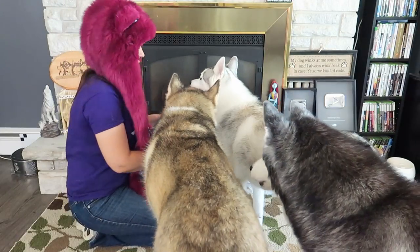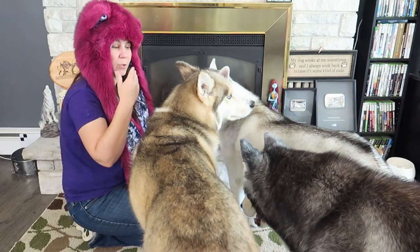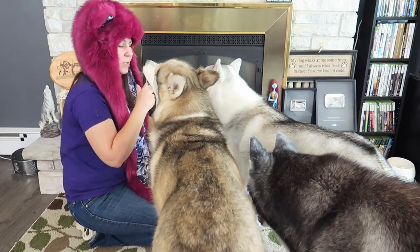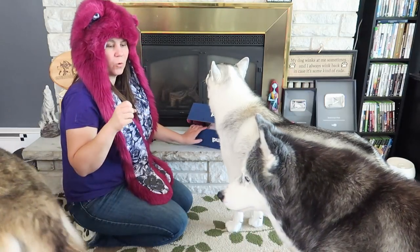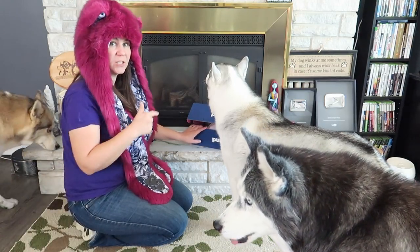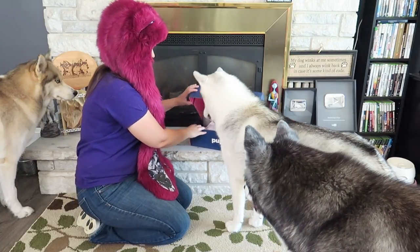One of my favorite things about the Pup Joy box — if you haven't gotten one yet, there are links down in the video description below. You can actually really customize this box. If you have a dog with a sensitive stomach or a really strong chewer, you can customize this box to your dog's needs, which is one of my favorite things about it.